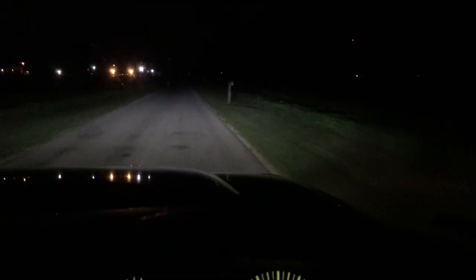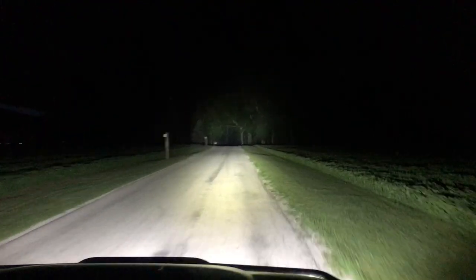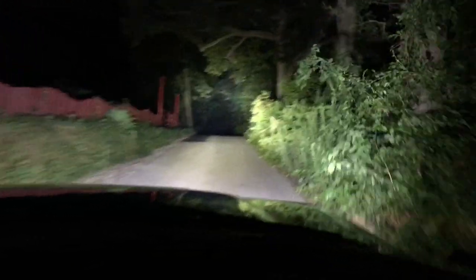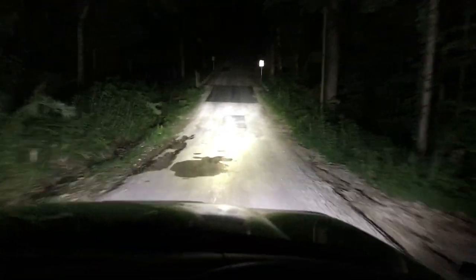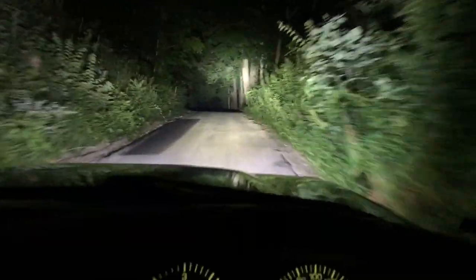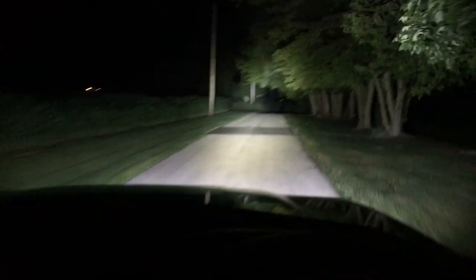Let's go back to just the headlights. I'm going to stop and pull the amber covers off. Now I'm heading back without the amber covers, so I've got a crisp white light — I think the color temperature on these is 6800K. The bugs definitely seem to be noticing me more without the amber covers, probably confused why the sun is coming down the road at 11 o'clock at night. The reflective signs were bright with the amber covers, but now it's almost too bright to even look at them. I feel a lot more confident driving faster because I can see everything out in front of me.